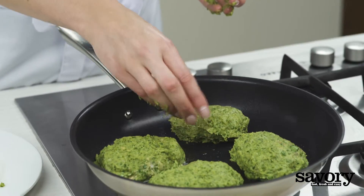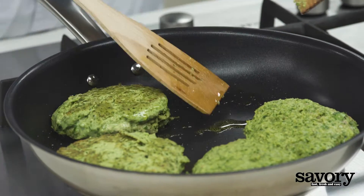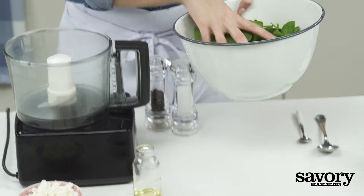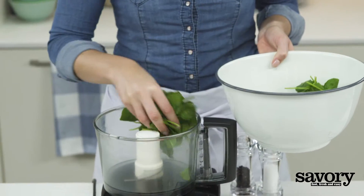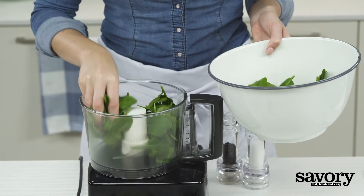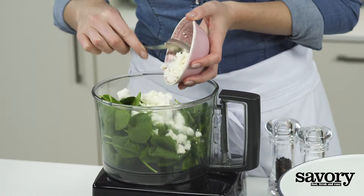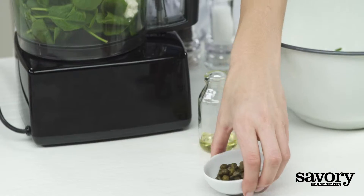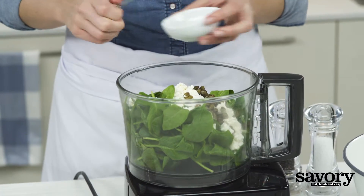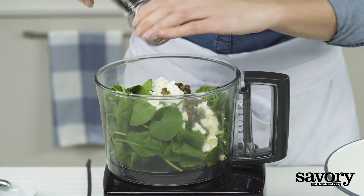Fry until golden brown, turning halfway while they cook. Clean the food processor, add one cup of spinach, the feta cheese, capers, and remaining olive oil to the food processor. Season with pepper.